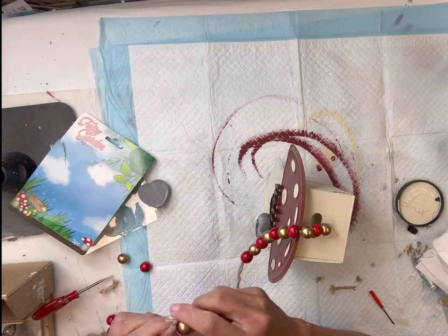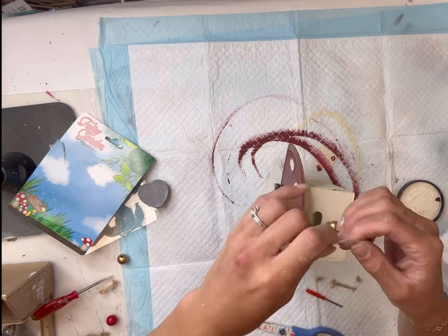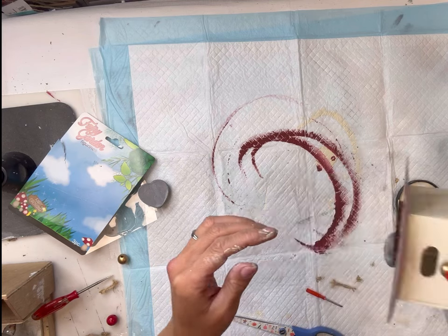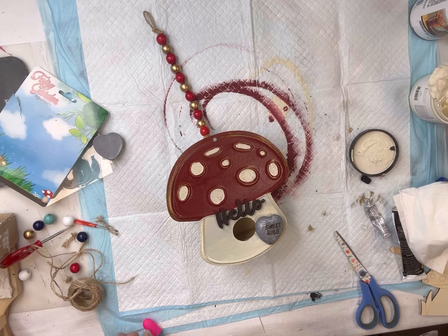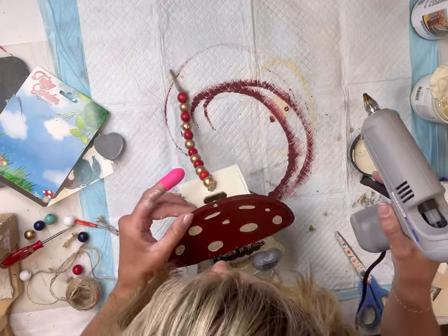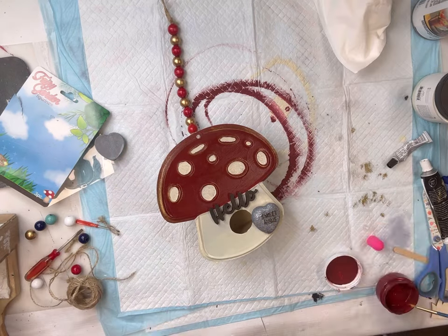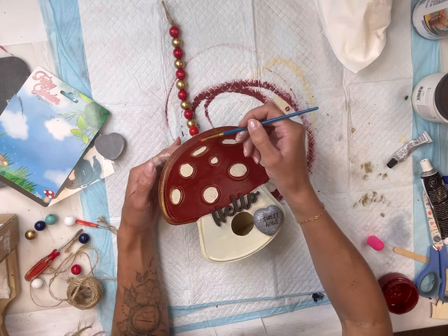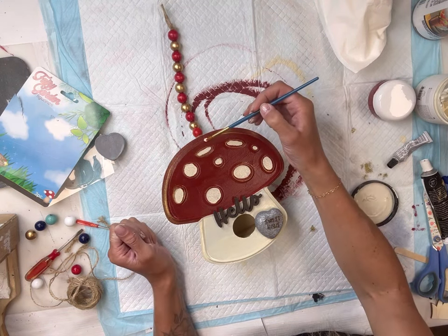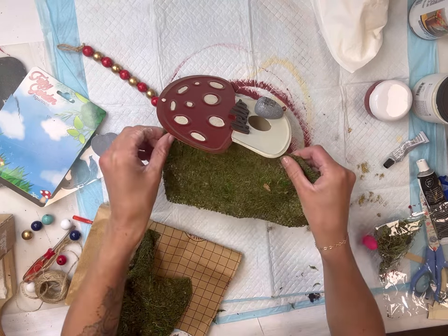I'm stringing a piece of jute through and I have wood beads, rotating in the colors gold and red. I did this until I was happy with the length and then put a little knot and a loop at the top. Then I filled the old jute hole on the mushroom with a little hot glue and dabbed some Republic Red over it. Once that dried, I added a little white and made my own little mushroom design to hide it better.